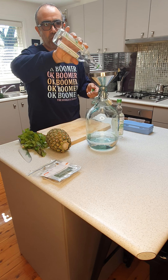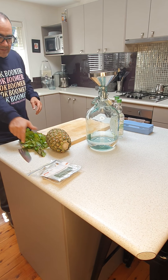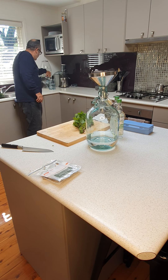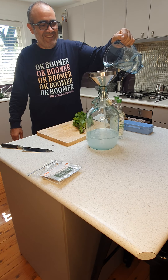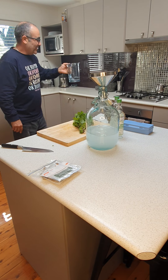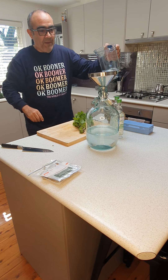You'll end up with around 2.2 liters of gin. Let's get the water in there. We've got one liter of water here. Please be careful when mixing — you need to make sure that you are not poisoning yourself. Let's get another 200 ml in, a bit more, that'll be all right.